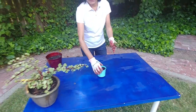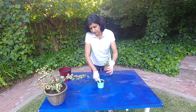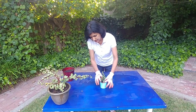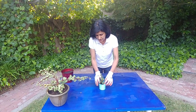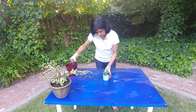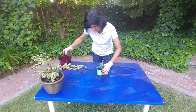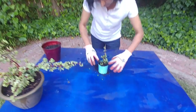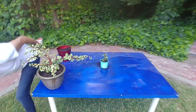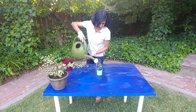In this planter I'll just make a hole deep enough so that this cutting is supported. Just put it in and push it down — that's about it. Put some more soil, press it, water it a little bit, and that's it.